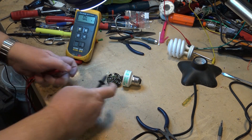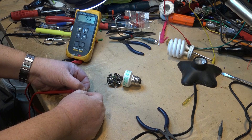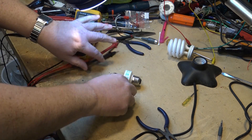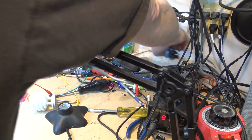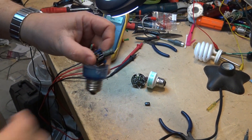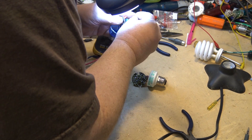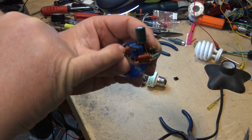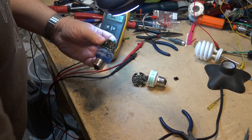Now I've got the capacitor out of the circuit and I'll measure it again to verify it's not something else in the circuit. It is definitely this cap — 0.02 ohms, which is about what the leads measure, so it's dead shorted. I happen to have another inverter here from another compact fluorescent, because I never throw anything away. The caps are probably very similar in size and ratings — there's a blue one on this other inverter that looks like the same or similar value.